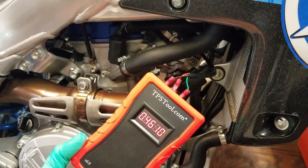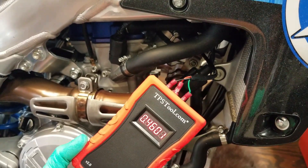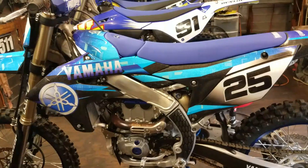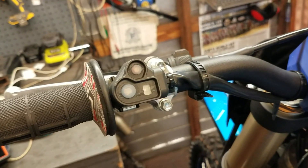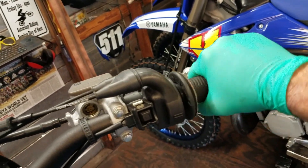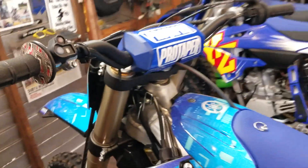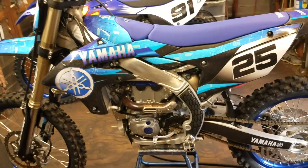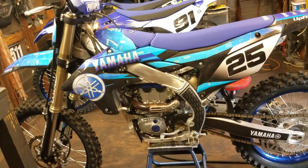Let me go ahead and put this back to normal, test fire it to make sure we didn't break anything, and then we're going to try it on the YZ250 two-stroke. Let's give her a test fire — no check engine lights, everything is good. Now I'm going to bring the YZ250 two-stroke front and center.